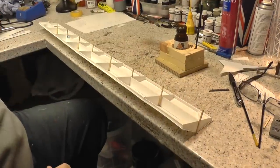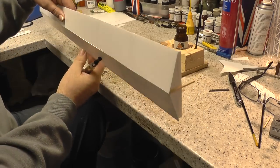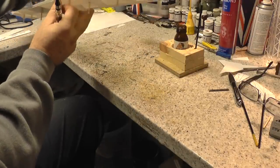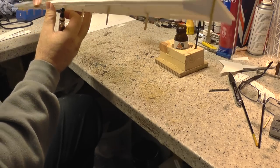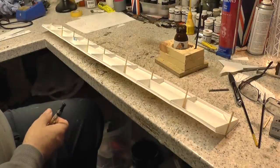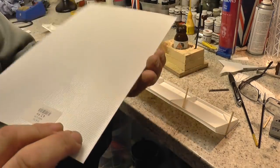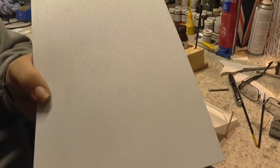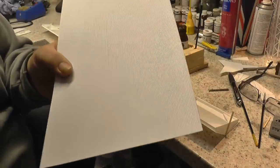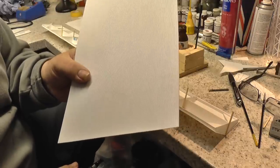All right, there we are. All the roof section — the first layer — is stuck on. I'd say it's stiffened it up quite well. It doesn't make too bad a job of it. A little bit up and down, but it'll all add to the character. So what we're going to do now is stick this corrugated effect plastic card. The old roof was done with galvanized sheets. So that's the next job — cut these in strips and stick those on.